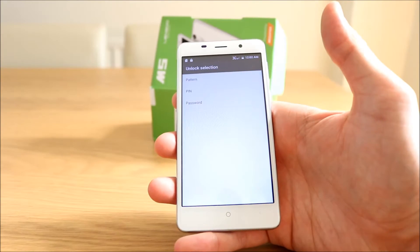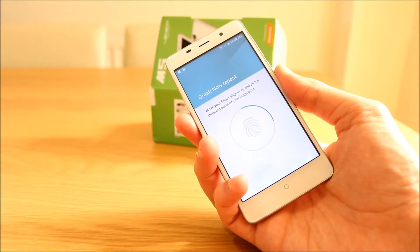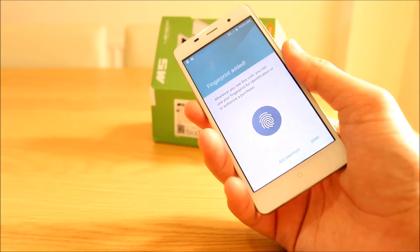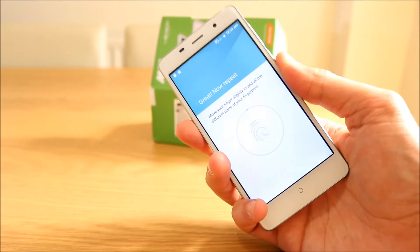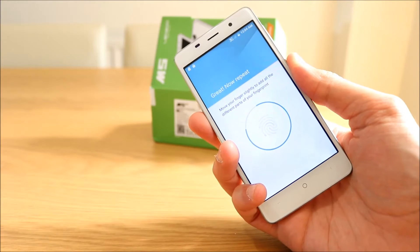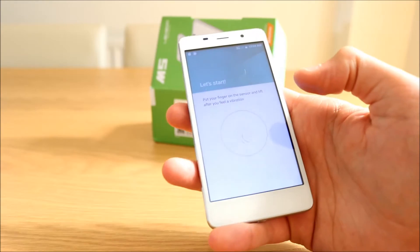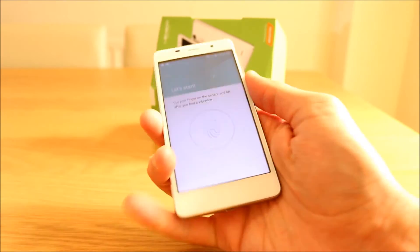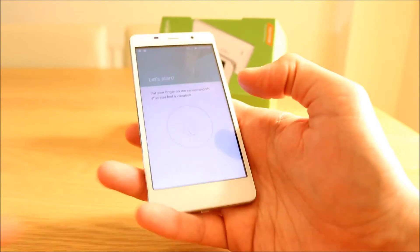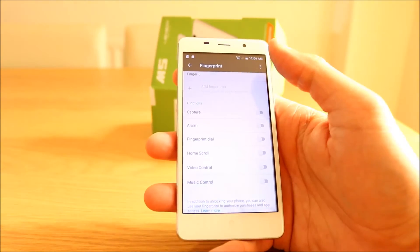Let's quickly try this fingerprint. Add fingerprint — let's have a look. Move your finger slightly — I can feel it vibrating ever so slightly. So it's taken a lot of readings from this one finger. Fingerprint added. Let's add another one — so the tip of your finger, the edge of your finger. I think the more variations like that, the more accurate you're going to get the scanner. Let's add my left hand as well, and another one on the right. A bit of a slow process. And let's add one more on the left. So we have five fingerprints.